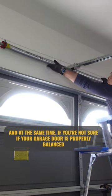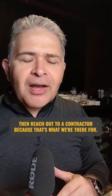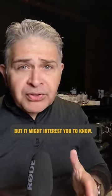And at the same time, if you're not sure if your garage door is properly balanced or you don't want to mess with the springs, then reach out to a contractor, because that's what we're there for. But it might interest you to know.